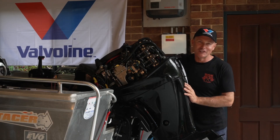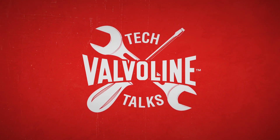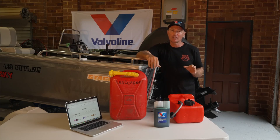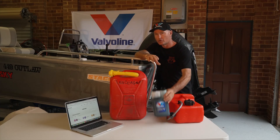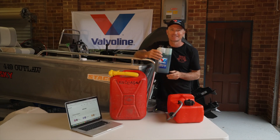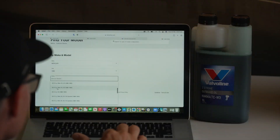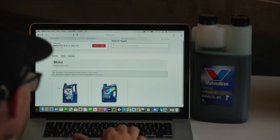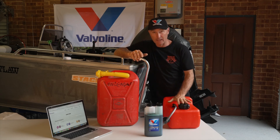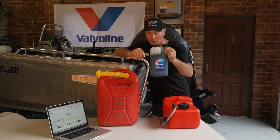G'day, I'm Michael Guest. Welcome to Valvoline Tech Talks. Today we're going to talk about two-stroke oil and how to use Valvoline's chamber pack. Firstly, let's have a look at what we're going to need. We'll need to check the lube guide to work out our mixing ratio for the engine. We're going to need some unleaded petrol, our fuel container that connects up to the outboard engine, and of course the main thing — our two-stroke outboard oil.